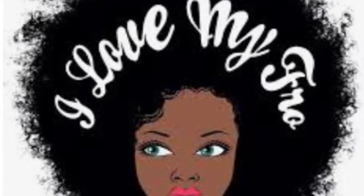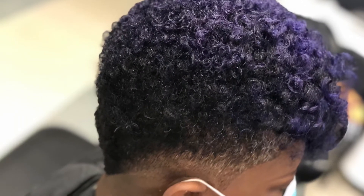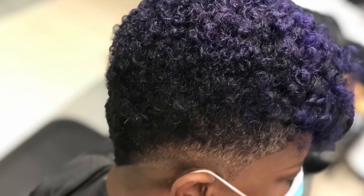Hey, what's happening my good people? Welcome to my YouTube channel. It's me, your home girl Adosha Wright. And this video is all about loving your fro.